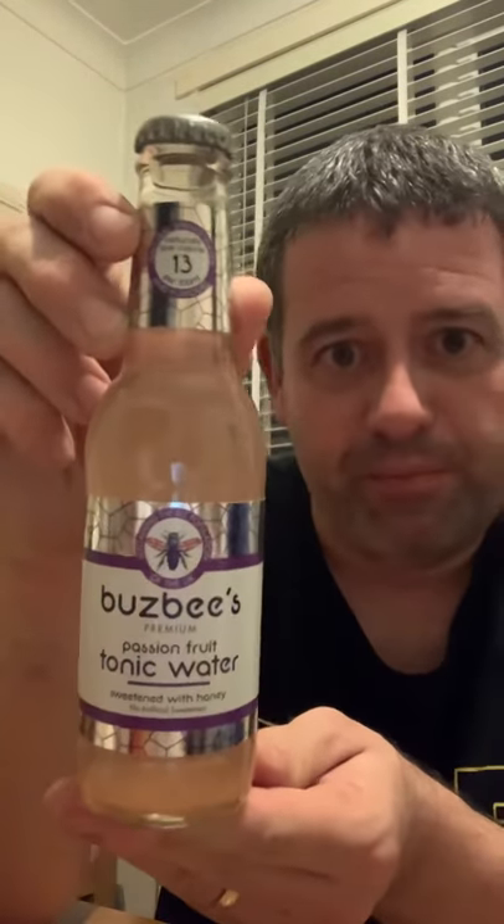Staying with the theme of sustainability, the tonic waters this month are Busbee's premium botanical tonic water, sweetened with honey. It says they're sustaining the bee population of the UK. You get two of the same plus a passion fruit one. I'm really for all these kinds of things — anything that protects the bees, which are essentially the food chain. It's a nice sustainable product, and the bottles will go in the recycling.